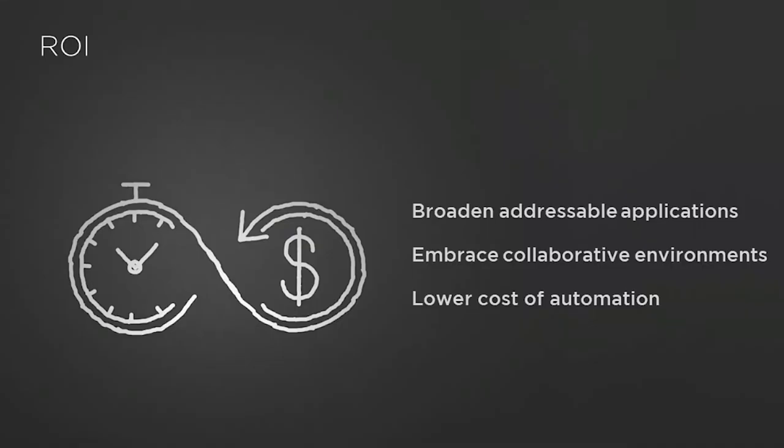When you look at the ROI for evaluating a 3D camera from Zivid, you should certainly consider the investment cost, which is acquiring a camera and dedicating time for evaluation. The result will be worthwhile in terms of flexibility and reusability, which allows you to address broader applications. It will be worthwhile in terms of safety and the ability to embrace collaborative environments. And lastly, image quality, which leads to better data and a lower cost of automation.